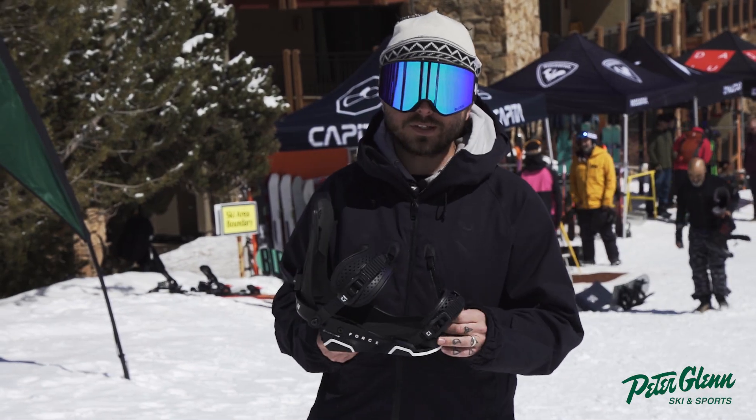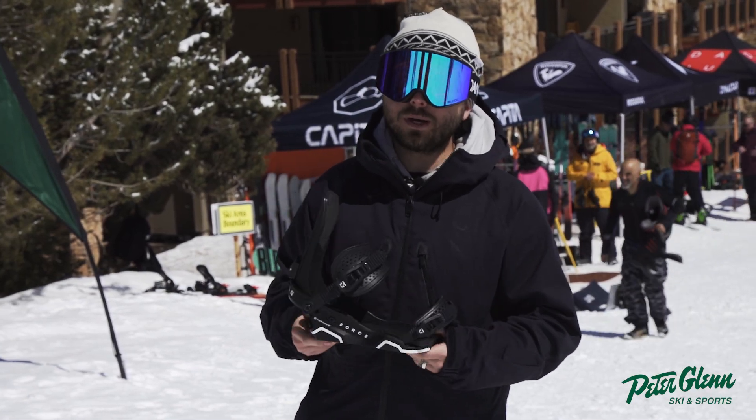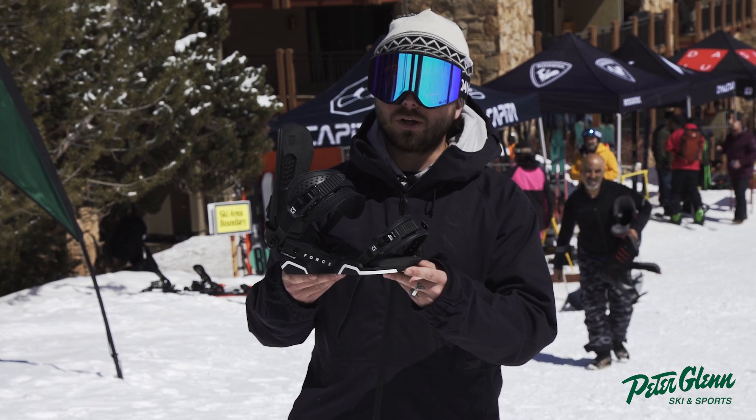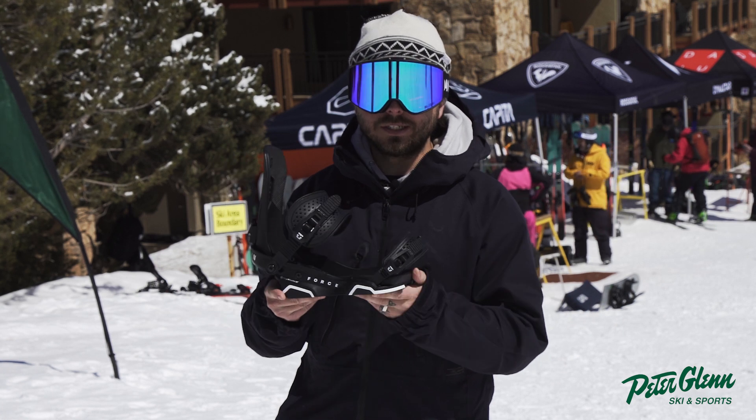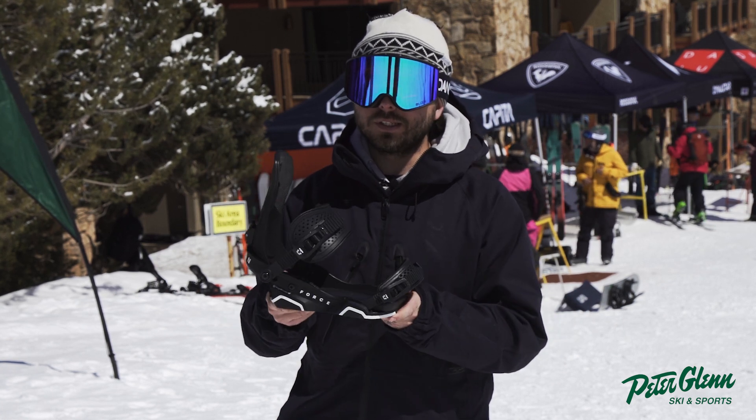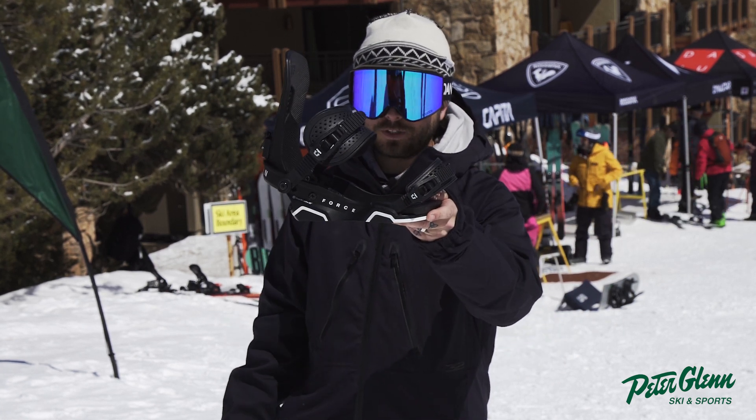What's up guys? My name is Bryce Hux. I'm here with Union Snowboard Bindings to talk to y'all about the all-new Force. What Union has done here is they've taken the Colt Classic Force Binding, our number one selling binding, and revamped it from the ground up.